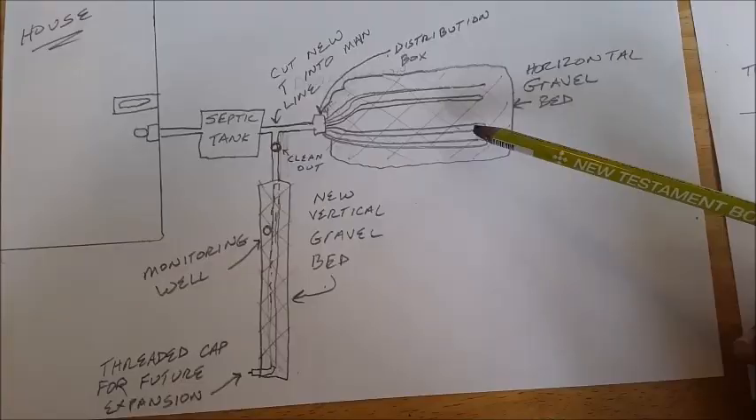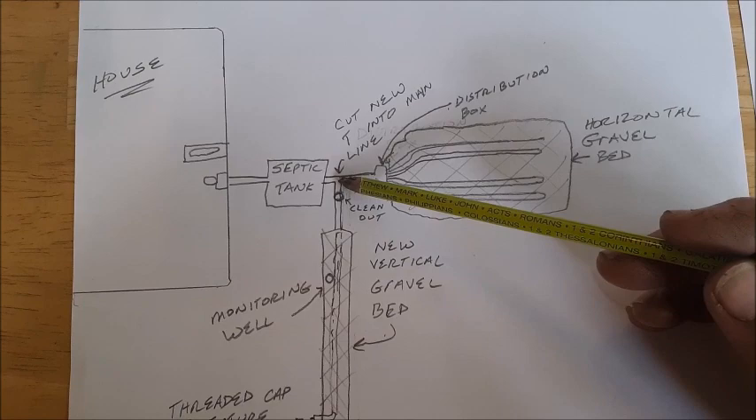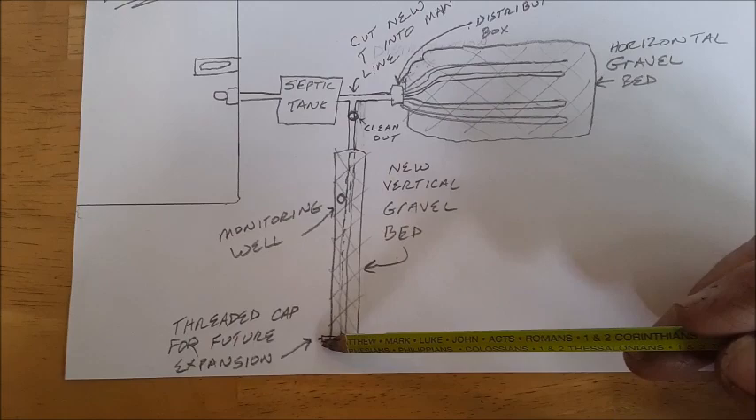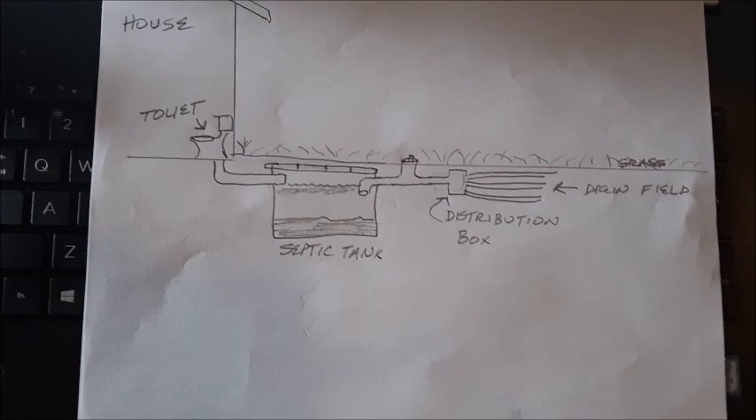In my experience, gravel will outlast environmental domes by probably three or four times. What's going to be demonstrated in this video is how we're going to come into the main line coming out of the septic tank, put a T in it, and then do what I call a vertical gravel bed. Very easy to do, very inexpensive, and the gravel bed will have an end cap on it which will allow for future expansion if we ever totally consume the gravel bed we add.